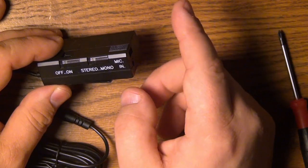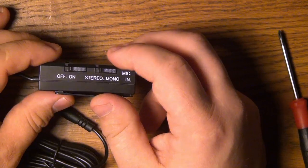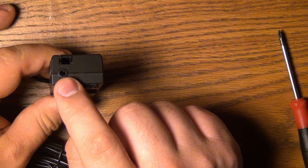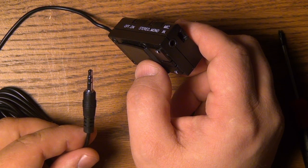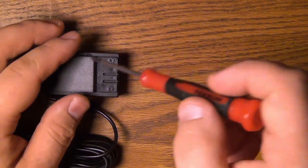The way this plug pack works is you put a battery inside, turn it on, then your microphone plugs into the headphone jack here, and then this plugs into whatever device you want to power the microphone with. To open it up, it looks like first we pull the screws out for the clip.